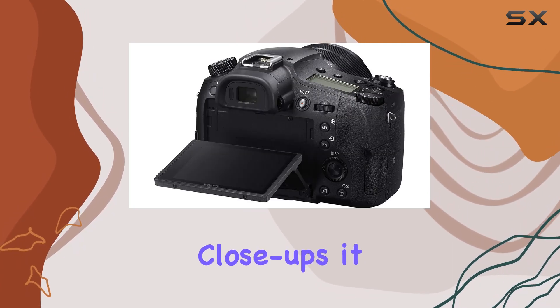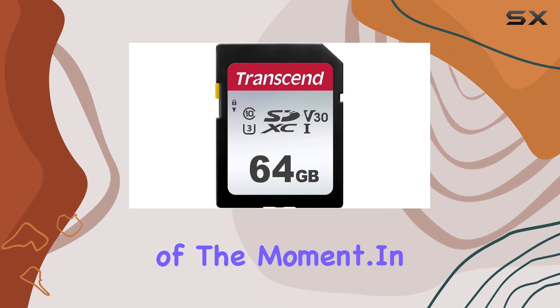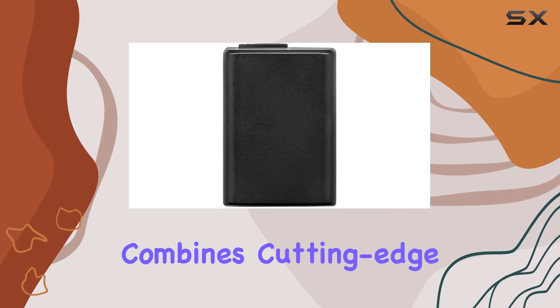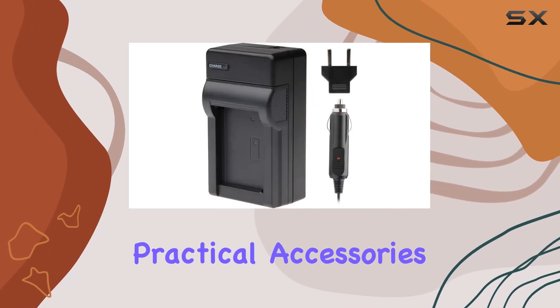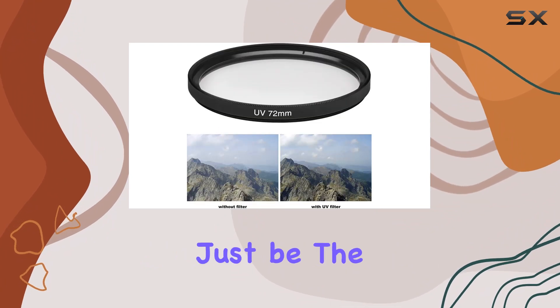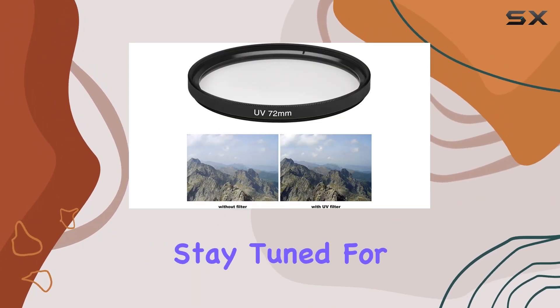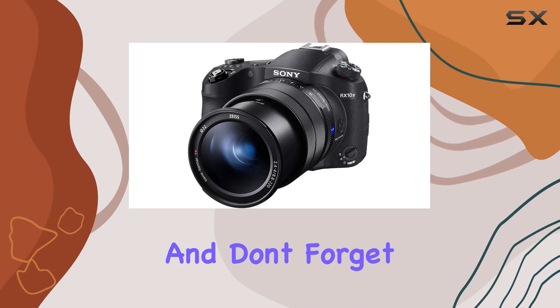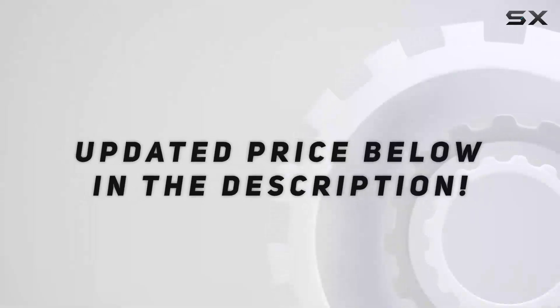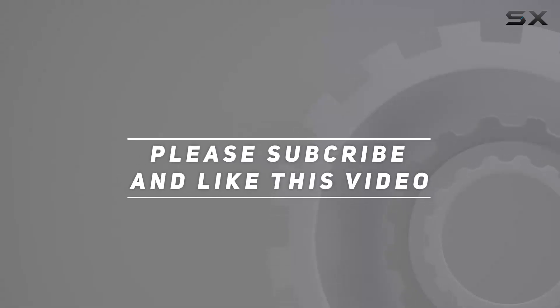In conclusion, the Sony DSC RX10 IV is a comprehensive package that combines cutting-edge technology with practical accessories. If you're looking for a camera that does it all, this might just be the perfect choice. Stay tuned for more reviews, and don't forget to hit that like button if you found this helpful. Check out the video description for updated pricing, and thank you for watching.